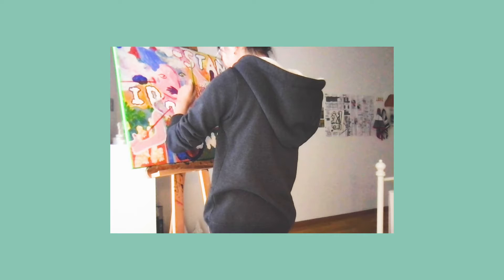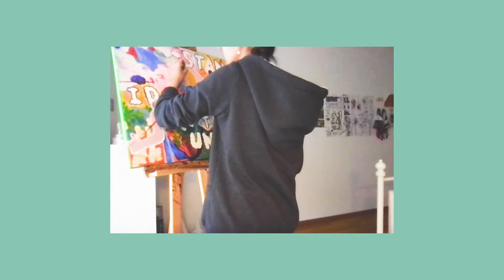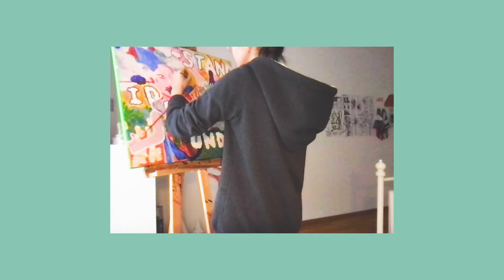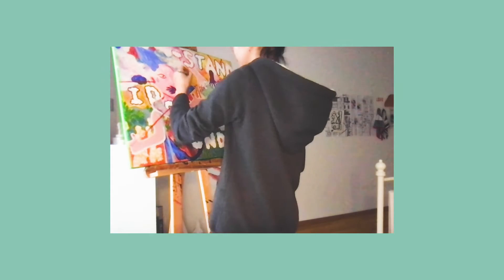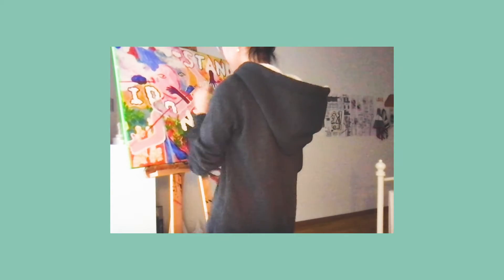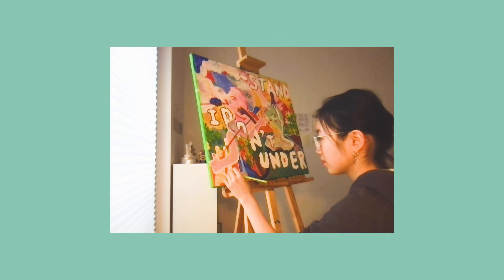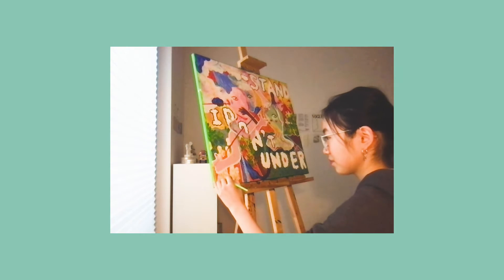Just for your information: when I am usually painting, since I record with my laptop, I also put on some relaxing YouTube videos — like other people journaling and talking about things — and sometimes they're pretty funny. So whenever you see me smiling at the camera or looking at the screen, it's because of the video I'm watching.